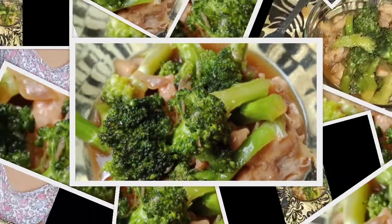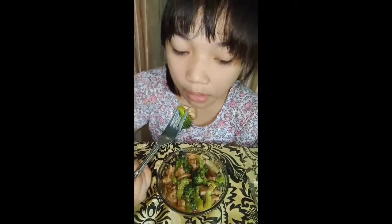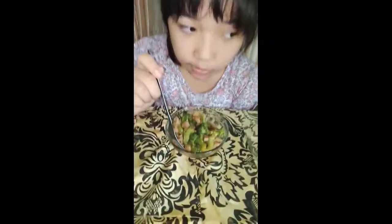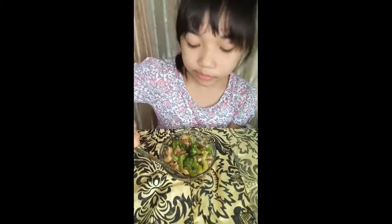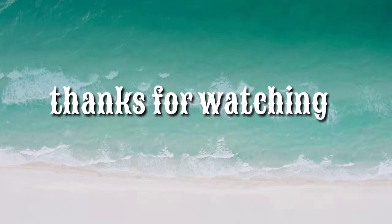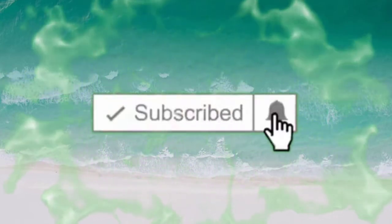So, tikman na po natin yung ating ginawang chicken broccoli. So, tikman na po natin siya. Share and subscribe and hit the notification bell. Bye!